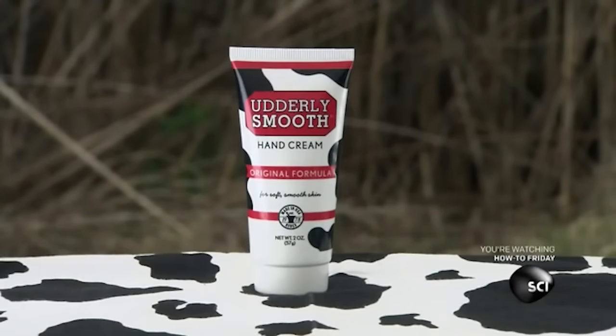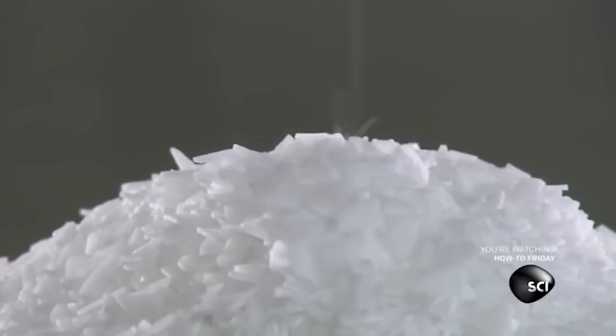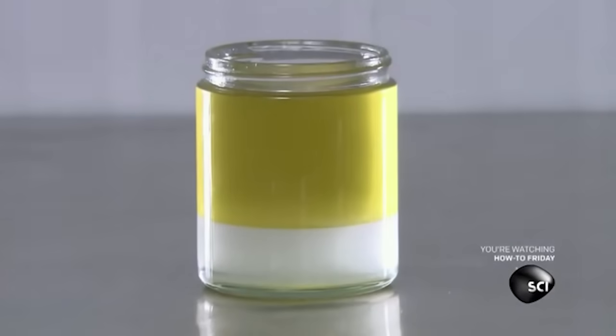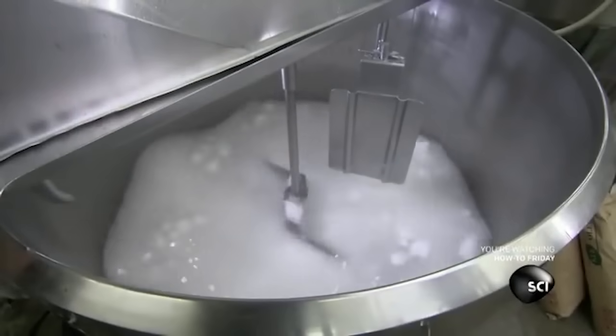The first ingredient is stearic acid, which is a wax derived from palm tree oil. The next ingredient is palm tree oil, which is an acid derived from natural wax. These ingredients make up what's called the iceberg phase of the recipe.